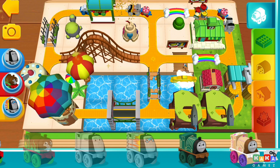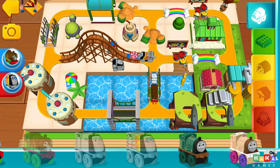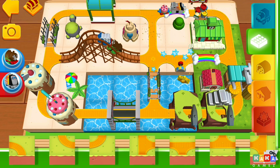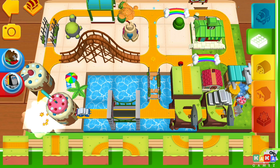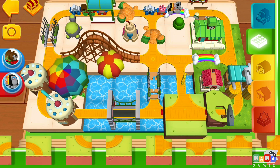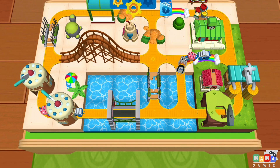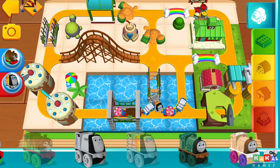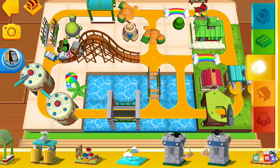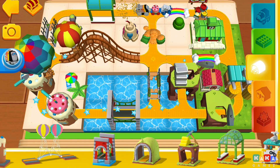A golden gear has just appeared! One last gear will get you a surprise! You're a most useful engineer!